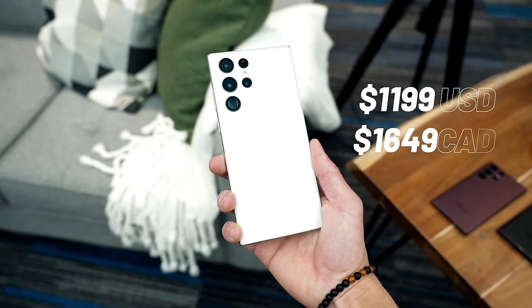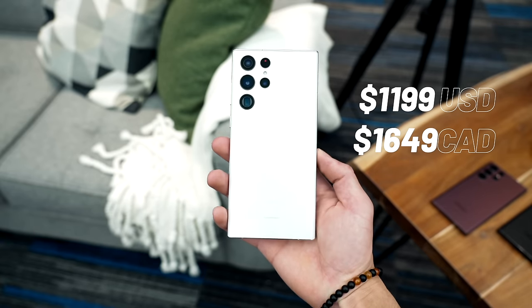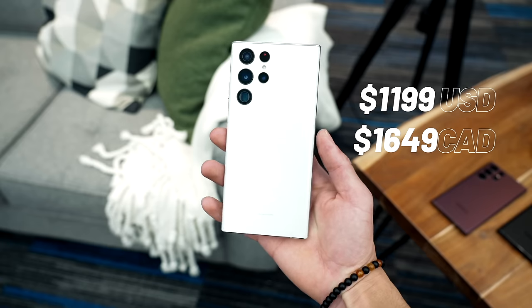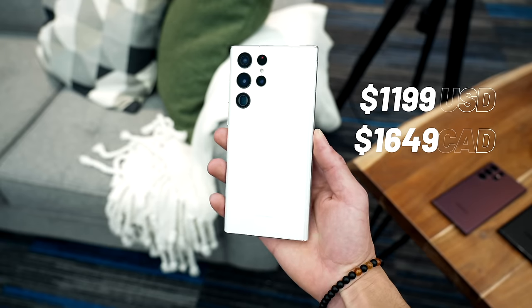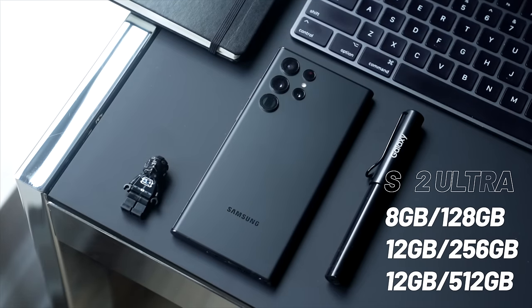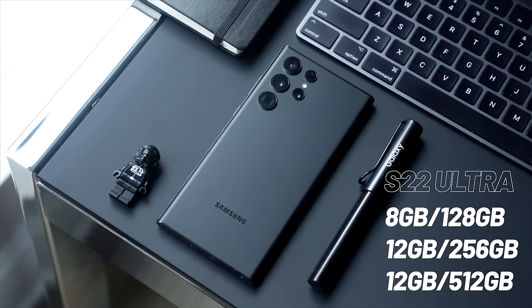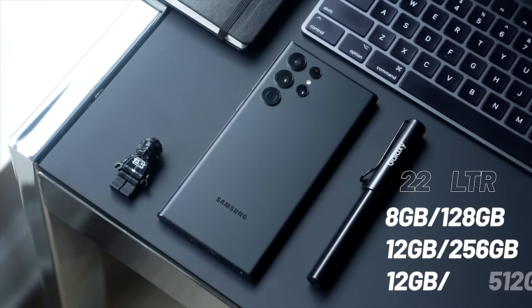It is $1,149 in the US and $1,649 in Canada, and that's for the base level option, so you get 8 gigs of RAM and 128 gigs of storage. If you want to up it to the phone that I currently have — 256 gigs and 12 gigs of RAM — I think that's the model to get.